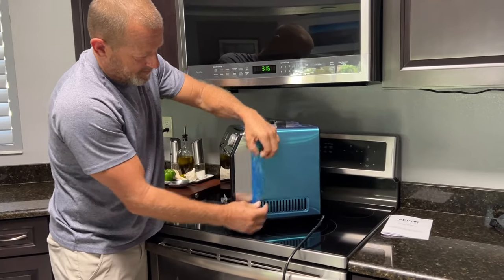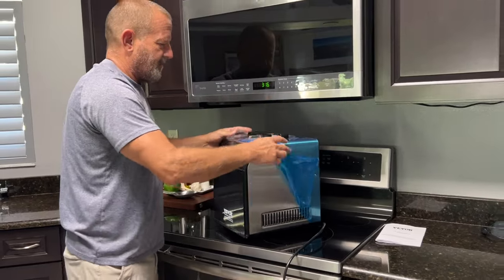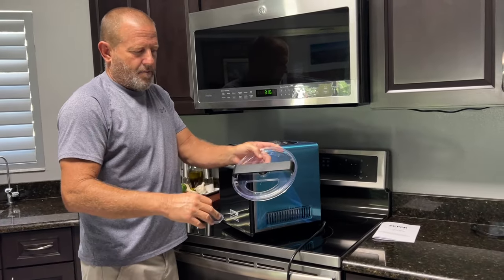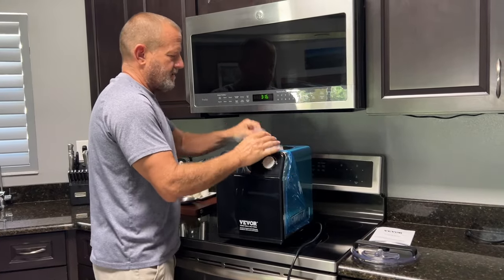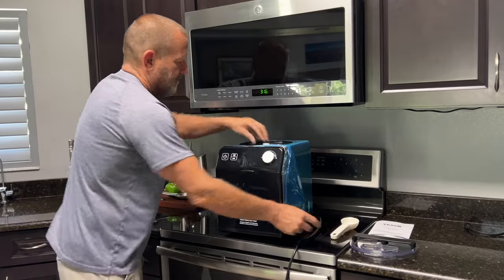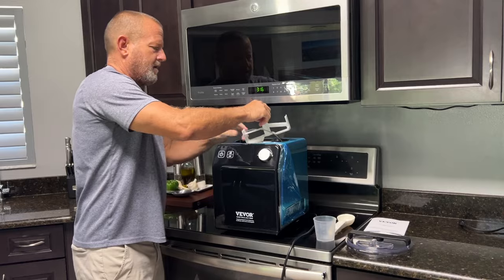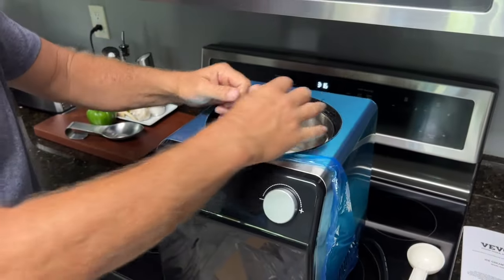Up close, you can see it comes with a protective film on it — you need to peel that film off and it's going to have that nice stainless steel finish. You have your lid with a little opening where you'll pour your ingredients. This thing is super easy to use. It actually comes with a little ice cream scoop, a little mixing cup, and has the stirrer.